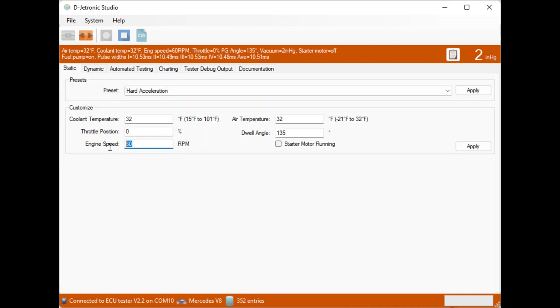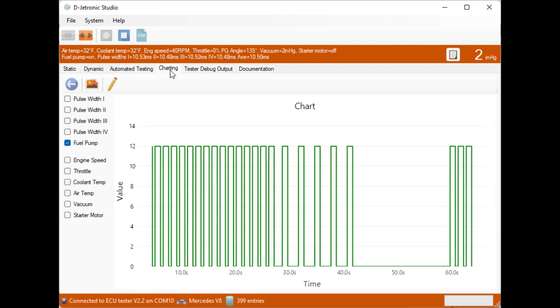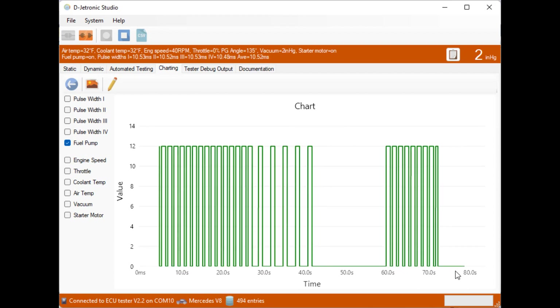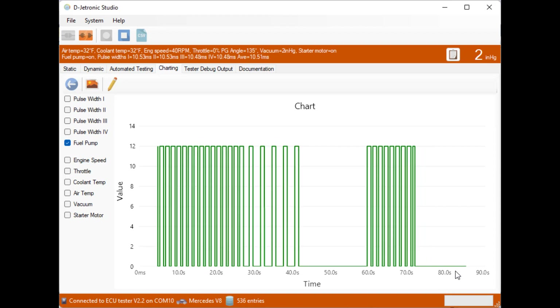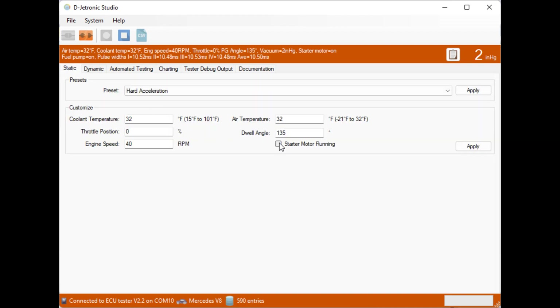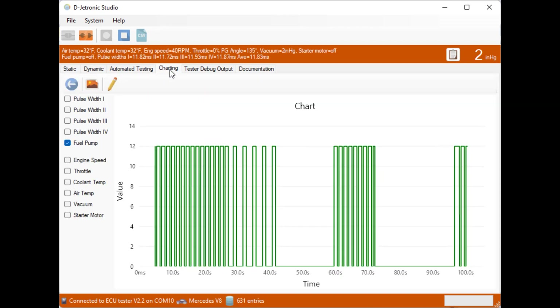If we go back down to 40 RPM, we're back to the fuel pump toggling off and on. Now we set the signal to the ECU to tell it the starter motor is operating. What that does is tell the ECU to turn the fuel pump on continuously — the ECU takes the starter motor signal and says the starter is cranking but engine speed is not fast enough to sustain operation, so it keeps injecting fuel continuously. Turning the starter motor off, the fuel pump goes back to toggling again.